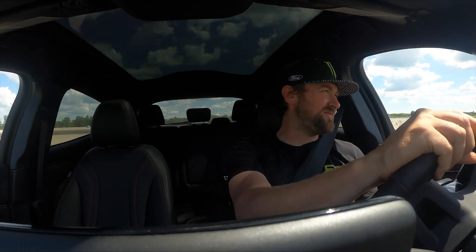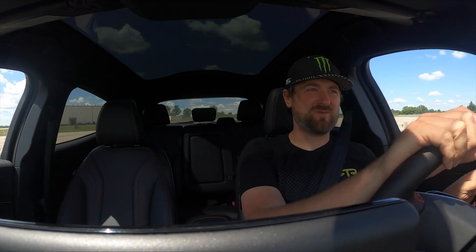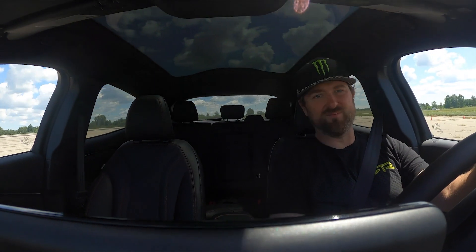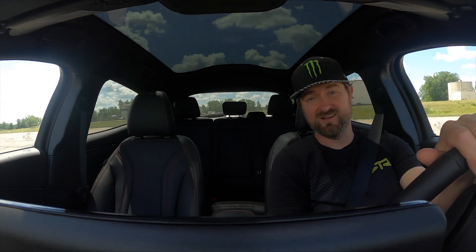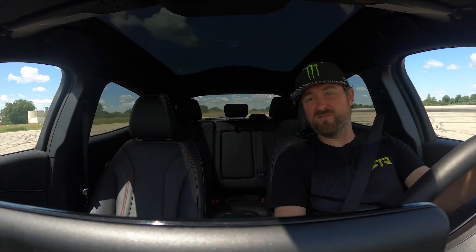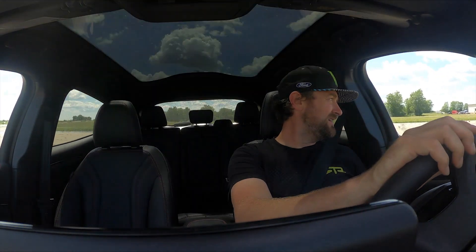If there was ever a CUV to wear a Mustang badge, I think this one has every right. The acceleration is just undeniable. There is going to be a time when you pull up next to you and me as Mustang owners — sports coupe Mustang owners with a bone stock five liter in it — and you might just get rolled off a light if you're sleeping, at least for the first hundred feet. It's very possible based on the acceleration I'm feeling. I don't have a clock out, but this thing is no slouch.